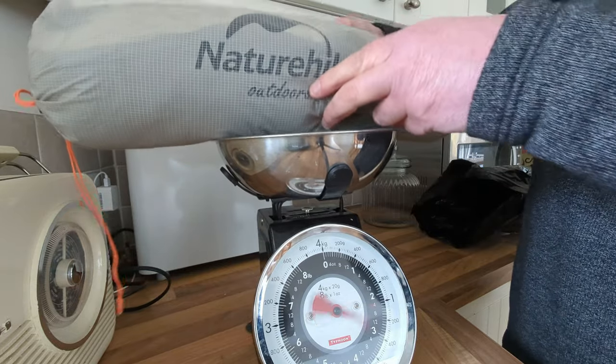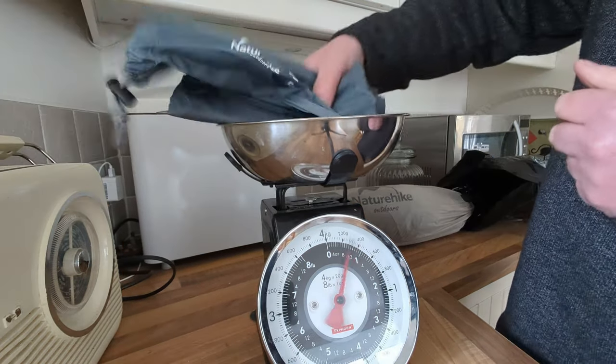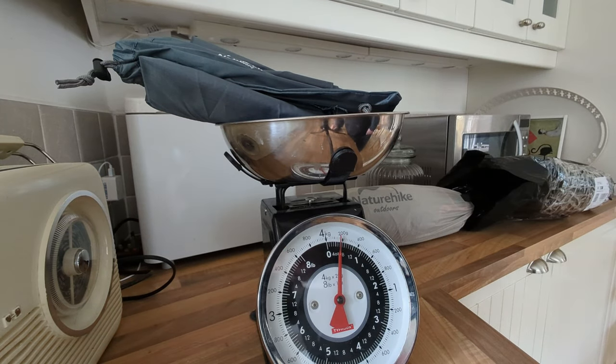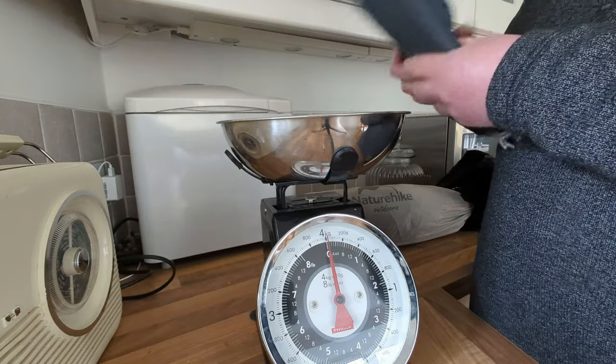Removing the hang tags and the like — 1.1 kilos. I'm just going to weigh the mat in its own right with its stuff sack — about 160 grams. But I'll probably not use it; I'll end up using a foil blanket.